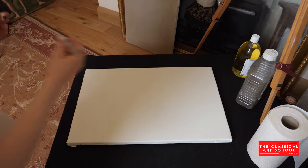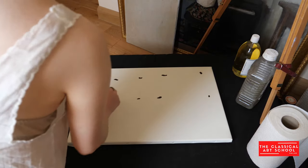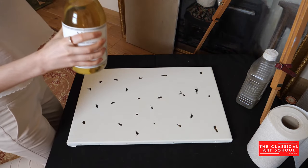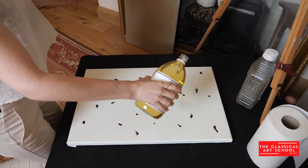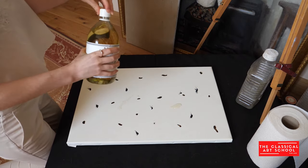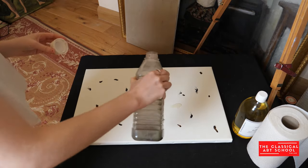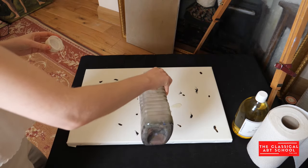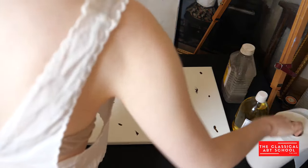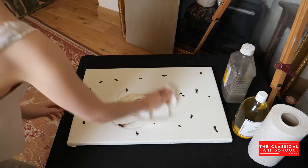Start by squeezing some of the paint straight from the tube onto your canvas. Put a few dots evenly spaced all over. Now pour some linseed oil and some turpentine onto the surface. If you don't like working with turpentine you can use an odorless alternative or simply use linseed oil by itself. Use the kitchen towel to rub the medium and paint into the canvas until you have an even tone.